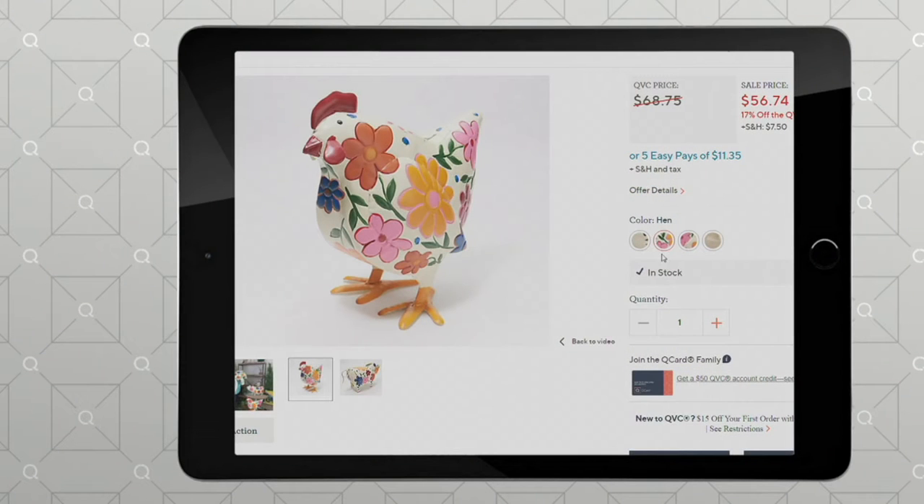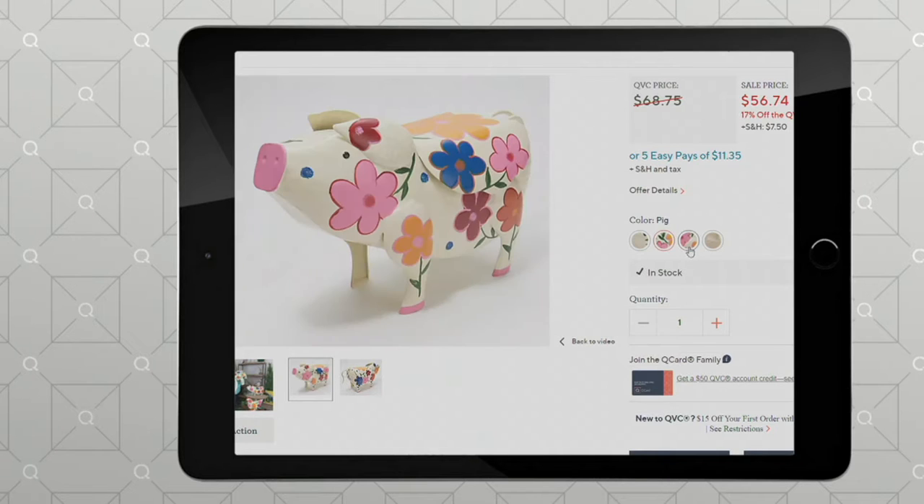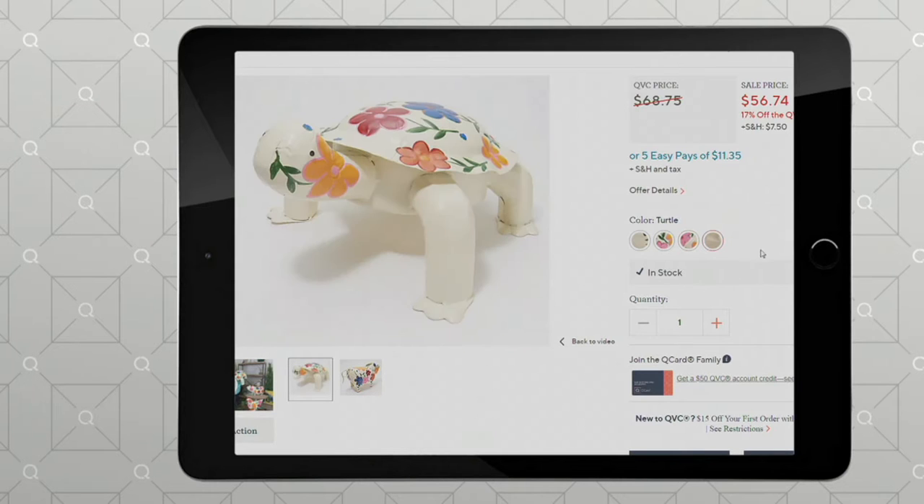We have not only the frog but also this beautiful hen — look at how pretty that is. Remember, these are indoor as well as outdoor, so that might be in your kitchen up above your cupboards perhaps. We also have the pig — he's got the cutest little snout — and then we have the turtle, and there's only 20 left in that turtle.